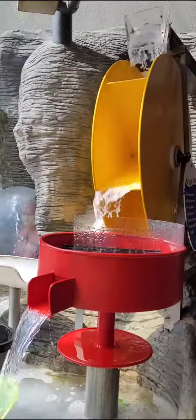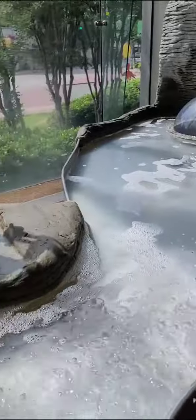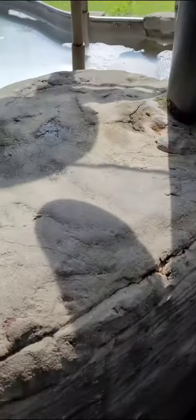So this is the water plate area. They got all kinds of stuff that you can do.